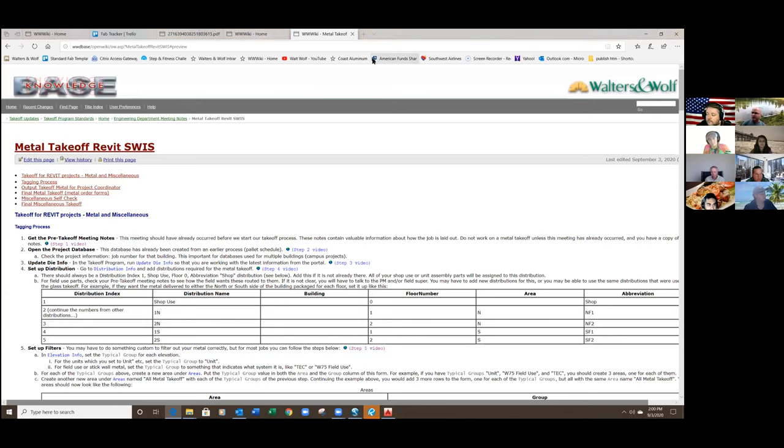Good afternoon everybody, welcome to the metal takeoff how-to. I've been working here for almost 15 years, and I've been working with Yana on this metal takeoff for about four years now. We're going to start our training today on the step-by-step for metal takeoff. Yana, take it away.